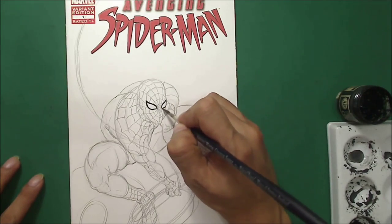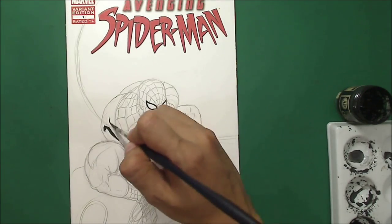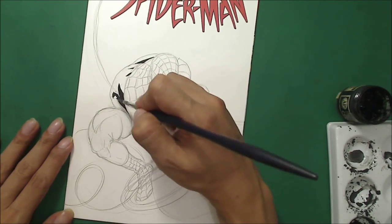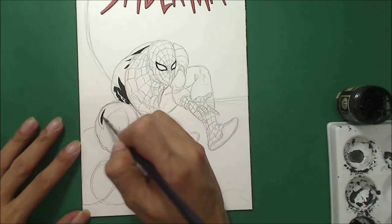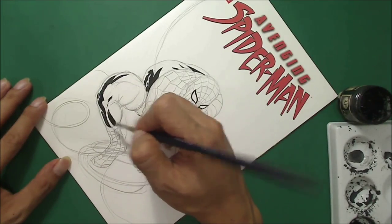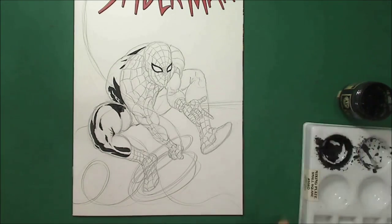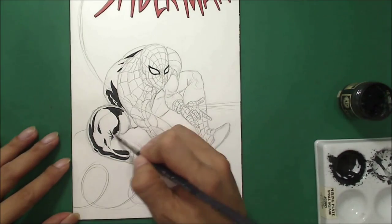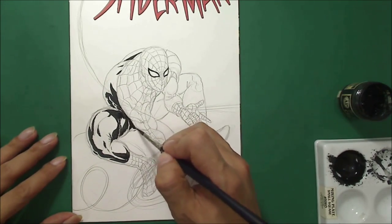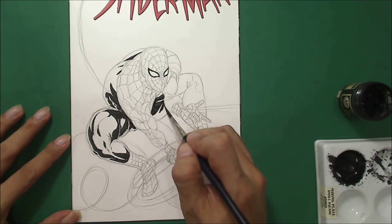I always start with black — it's like inking. I'm pretty confident using this technique because I'm an inker, so I'm very confident about shading, doing shadows, highlights, and everything.